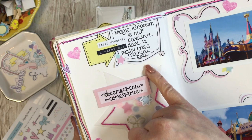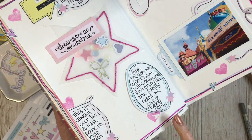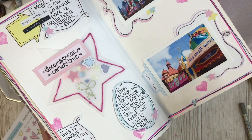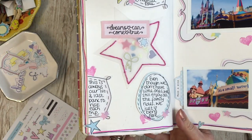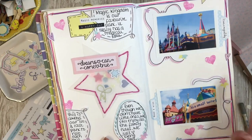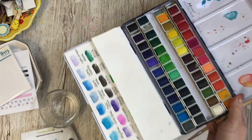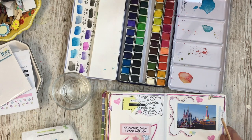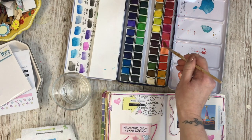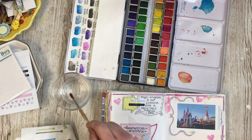I added my journaling about how Magic Kingdom is our favourite park and that it really has a special feel — that even though we don't have little ones anymore we still enjoy the family rides, and we just love being there. It's always our first and last park to visit of each trip. Now I'm going to get the watercolours out. I'll link this set up below as I do get asked a lot about it — it wasn't overly expensive, a real budget one, but I really like it. I'm just going to add some watercolours and I think this will blend in really nicely.